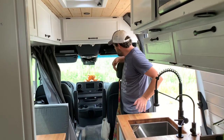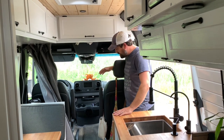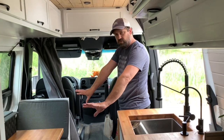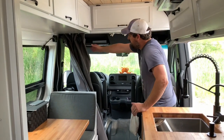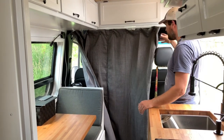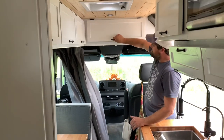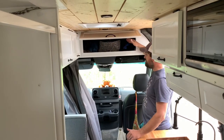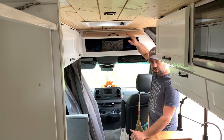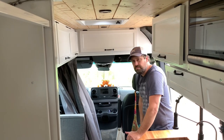Up in front here we've got your normal Mercedes area. The seats do not swivel on this one — there's a sitting area over here instead. We've got a curtain coming across for some privacy. We made a headliner up above for some extra storage there, and we've got some push latches that hold the cabinet faces closed.